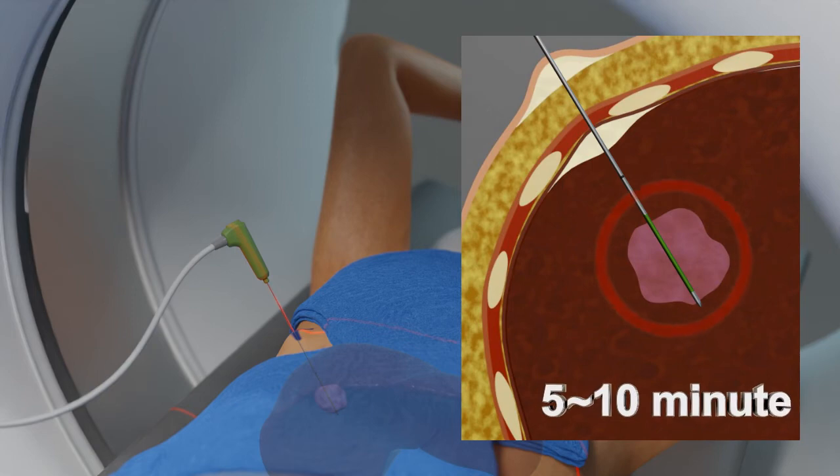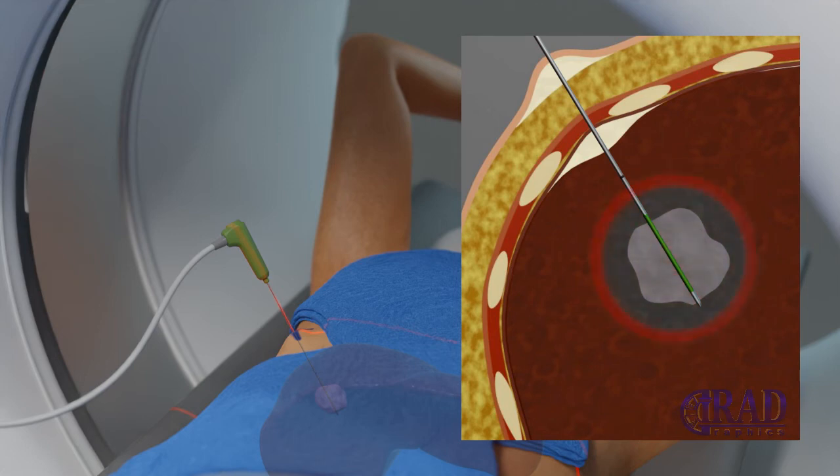The radiofrequency energy is then applied. Each ablation takes about 10 to 30 minutes, with additional time required if multiple ablations are performed for larger tumors.